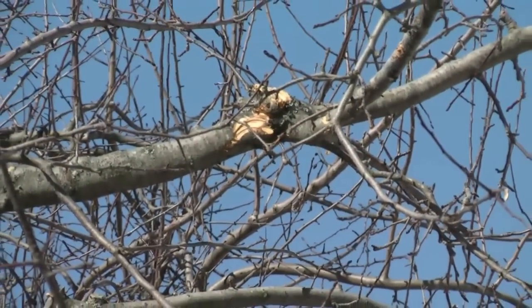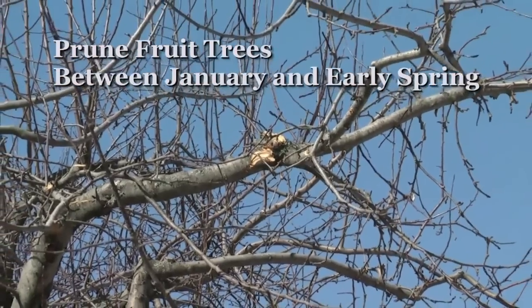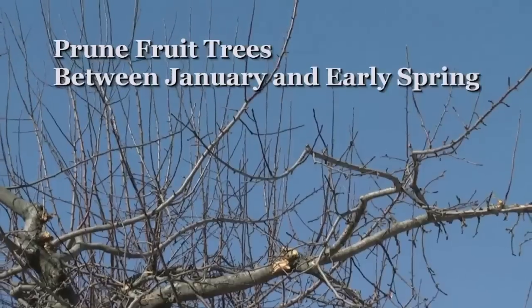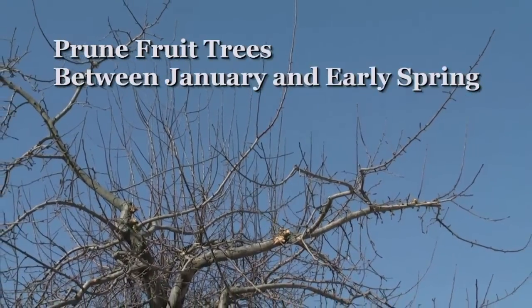It is the dormant season, the best time of the year to do the majority of pruning for fruit trees. You want to prune your fruit trees between January and before growth starts in spring. We're in the month of April right now, which is an ideal time for pruning because a lot of the snow is gone but growth has not yet started.